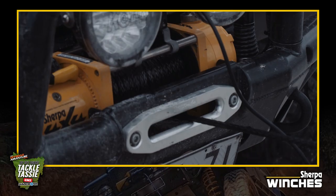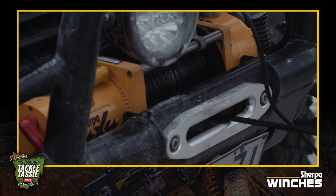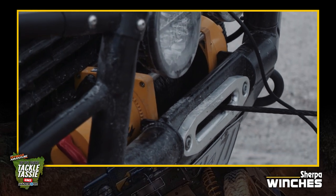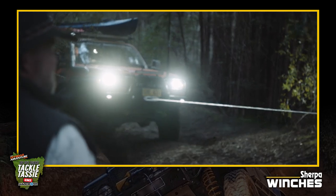Something I don't think everybody knows is that as you peel the layers off, it changes the rating of the winch. A 17,000 pound winch achieves that rating only on the first layer on the drum — as you build layers, that rating drops away.